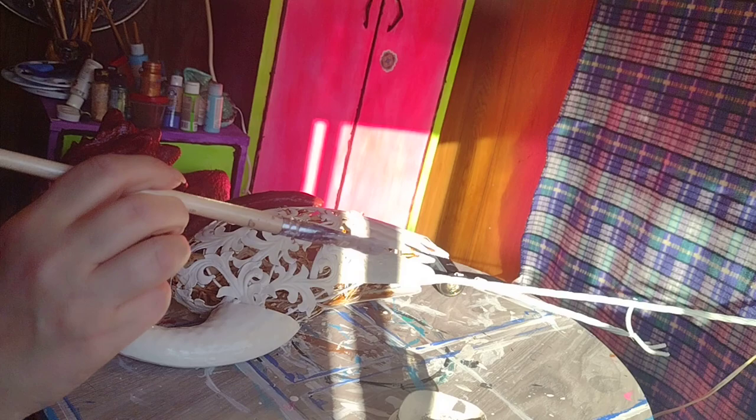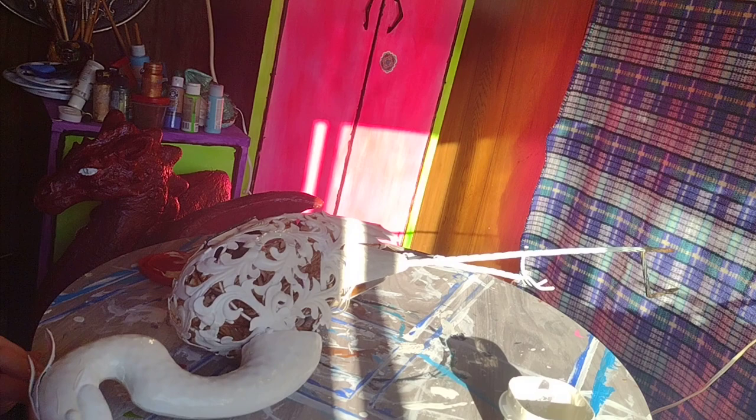I just realized you guys may not be able to see the head that I'm working on right now — there we go.